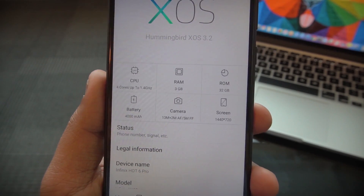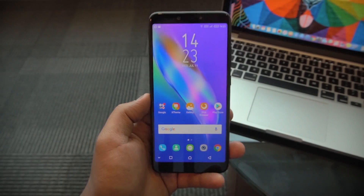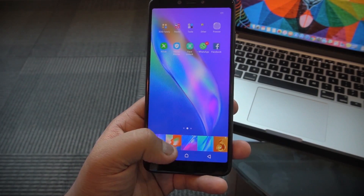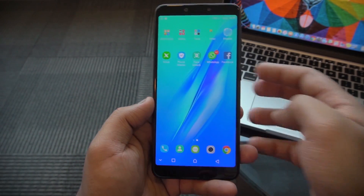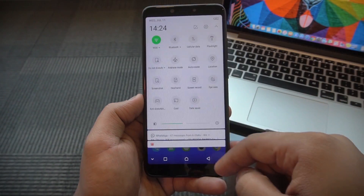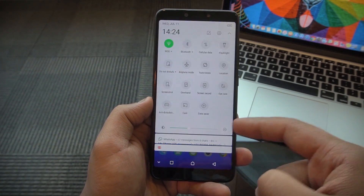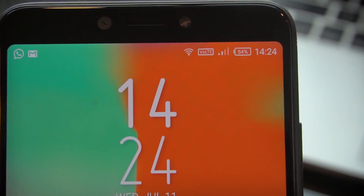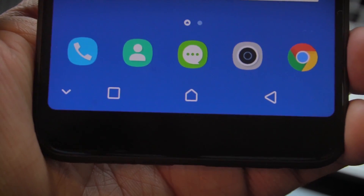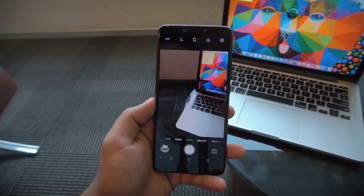You can pause the screen to take a closer look at the specifications. The display is very interesting — it's a 720p panel but a very good quality display. Let me change the wallpaper to show you how vibrant it looks. It's an LCD display on a budget phone, but the brightness levels are good and you can clearly see the curved corners which give it a very premium look — Infinix knows how to make a symmetrical design.